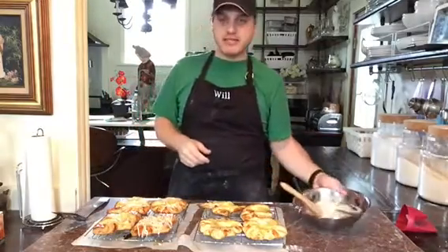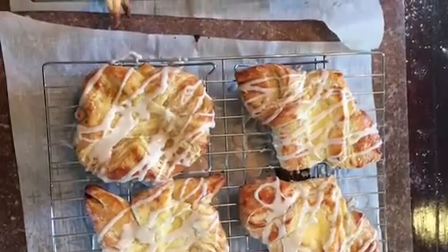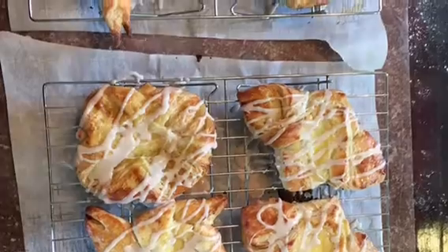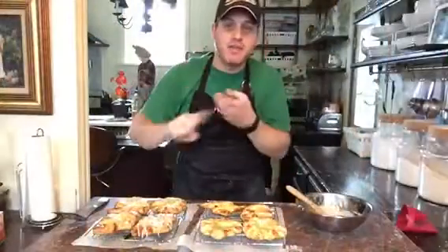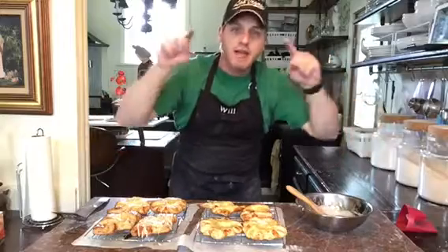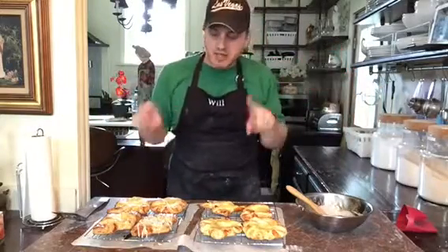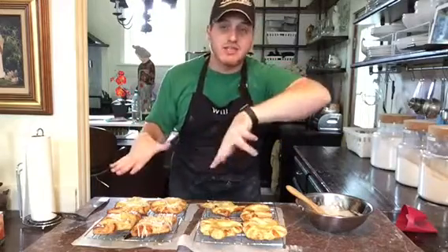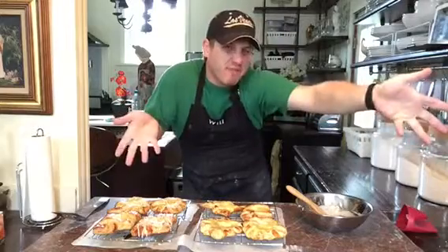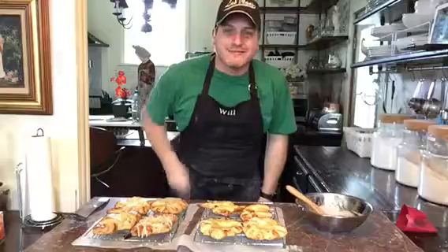They look almost too good to eat — almost. Remember, I'm Will, hashtag Baking Actor. Make sure you follow me on Pinterest, Instagram, all my social media links below. Like, comment, share — let people know what I'm doing, and let me know if you have an easier way to make Danishes. This took me about 45 minutes to finish. Bye!